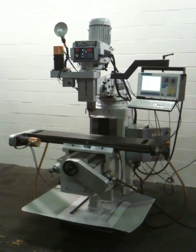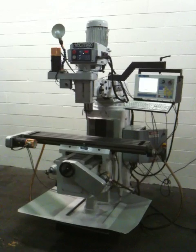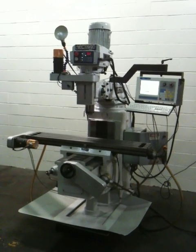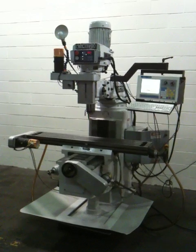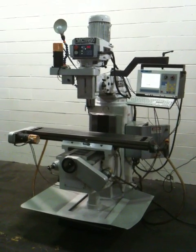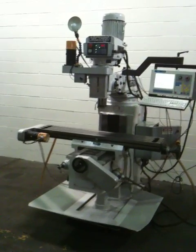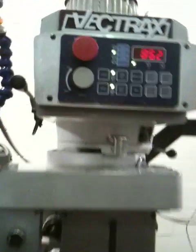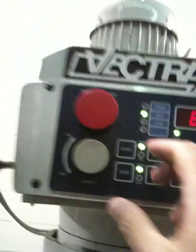This is the Vectrex CNC 3-axis milling machine with a Centroid M15 control. It's got AC servo motors. It has a spindle drive and spindle inverter you can see here.